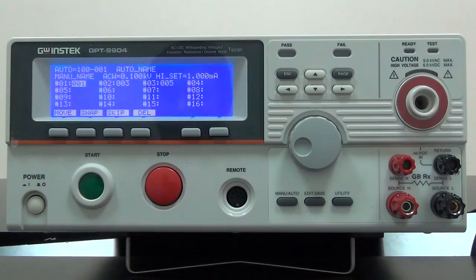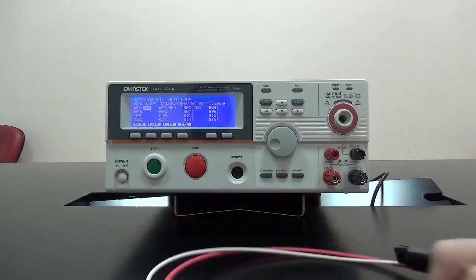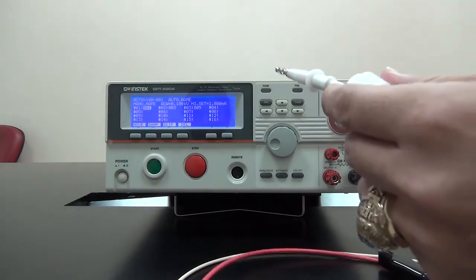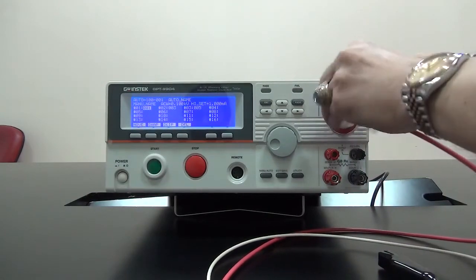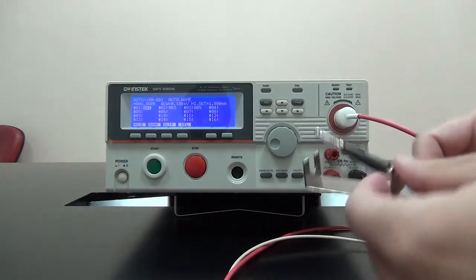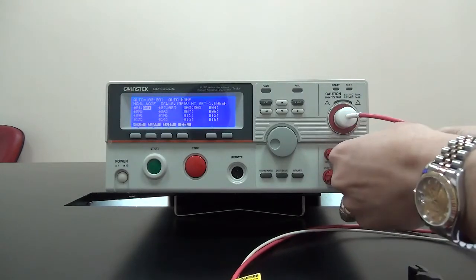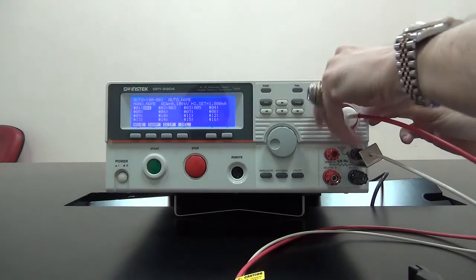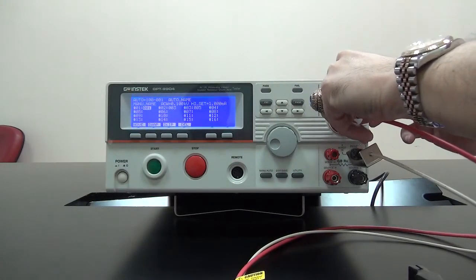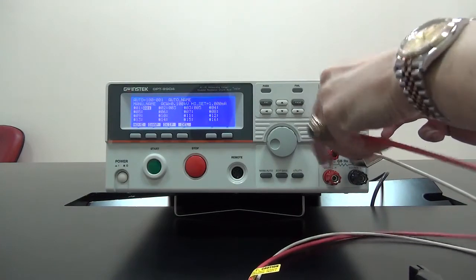Next, I'm going to demonstrate how to connect test lead. The first set is red-white test lead, banana alligator clip. Red wire connects with high-voltage output terminal. White wire connects with return terminal. And this set is for ACW, DCW, and IR tests.